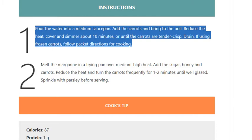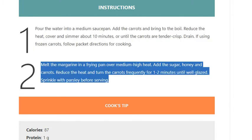Step 2: Melt the margarine in a frying pan over medium-high heat. Add the sugar, honey, and carrots. Reduce the heat and turn the carrots frequently for 1 to 2 minutes until well glazed. Sprinkle with parsley before serving.